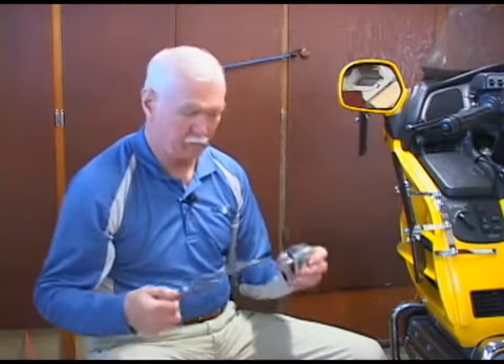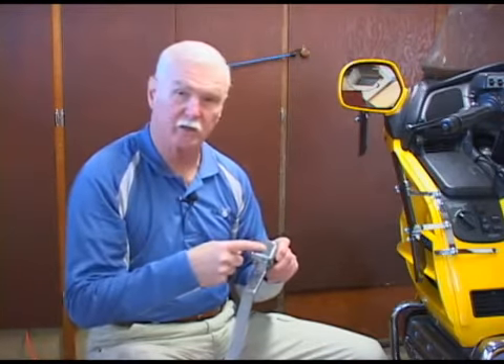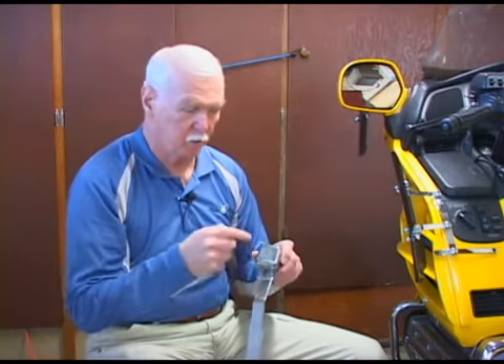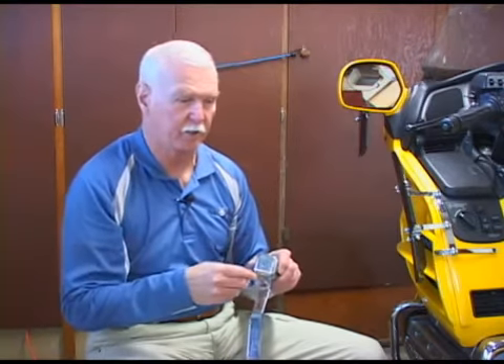When you receive your mickle pegs, they'll come assembled together like this. The spring is in the cover. Don't damage the spring — they're pretty expensive. I'll cover that a little bit later.